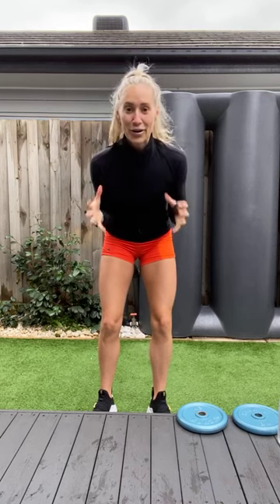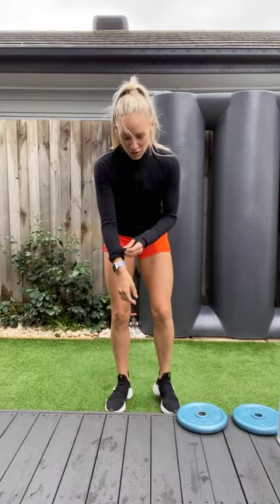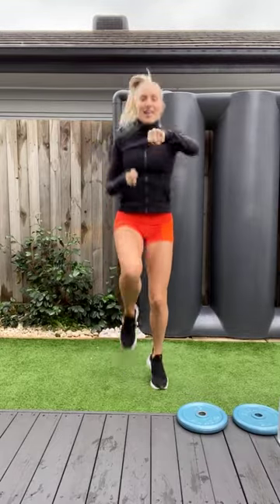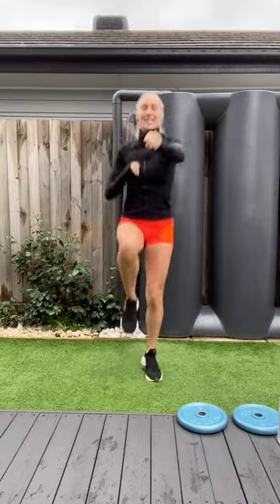Thanks for joining me on this freezing day. I've got my watch on. Let's go for 20. One, two, three, four, five, six, seven, eight, nine, ten, eleven, twelve, fourteen, fifteen, sixteen, seventeen, eighteen, nineteen, twenty.